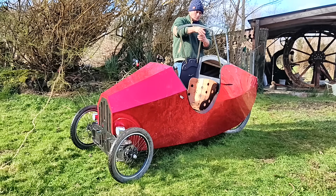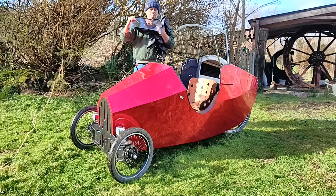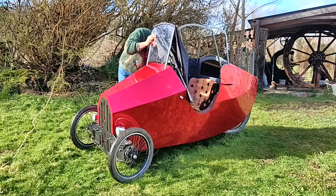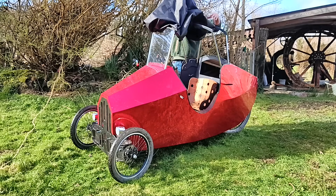Not that I expect to use it much — I prefer cruising along in the sunshine with the wind through my hat — but I felt I ought to build a roof to prove that it could be done and to give anyone who wants one the option.